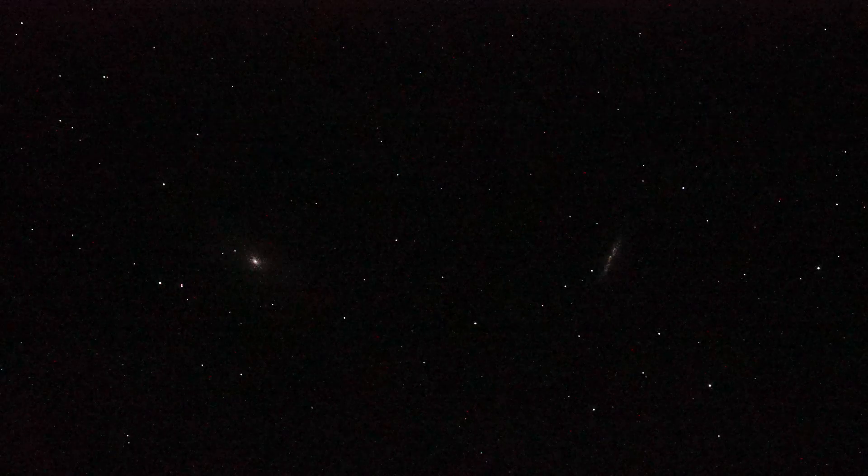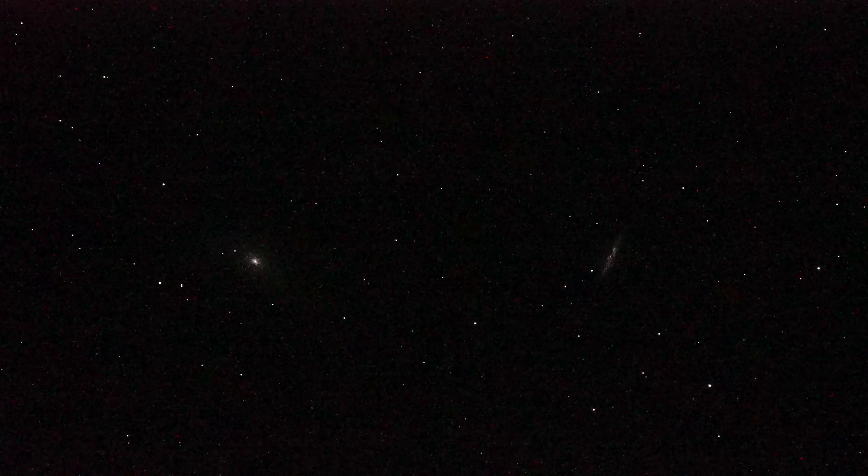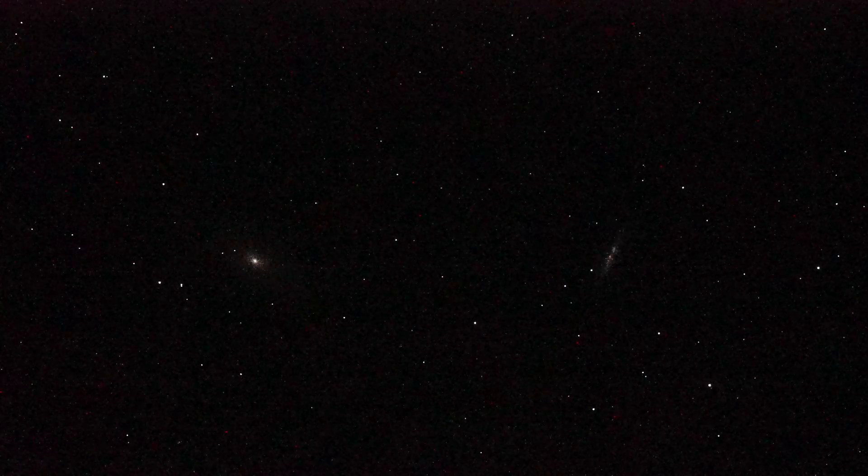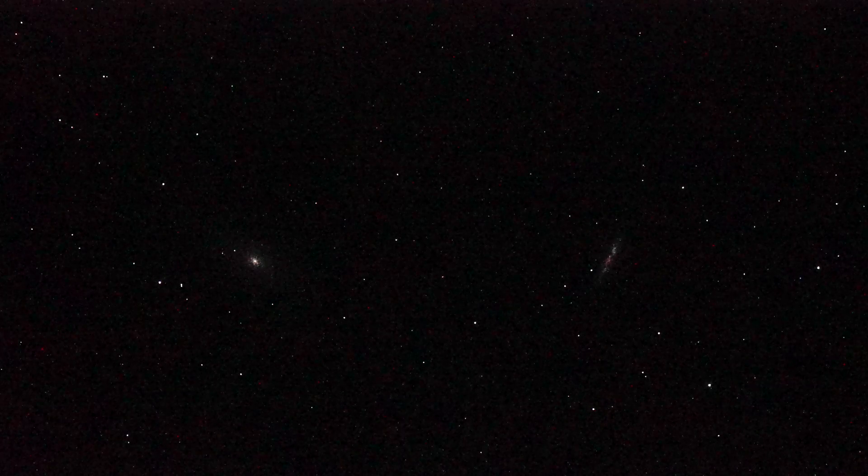I mentioned camera settings — a quarter of a second shutter, ISO 204,800 on the Sony A7S camera. From Mount Pinos, California, in February.